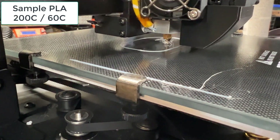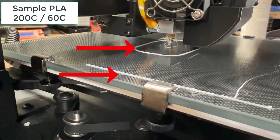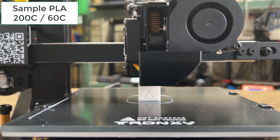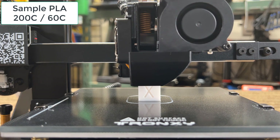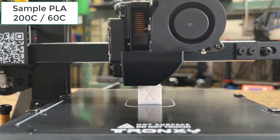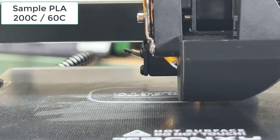Somehow the text on the bottom of the Benchy didn't stick well to the bed. However, the purged filament, the skirt, as well as the calibration cube did not have any bed adhesion issues. I'm pretty sure the bed is perfectly level and the Z offset is correct. I stopped the print and found that the anti-scratch coating is too thick, and this may be affecting the adhesion, so I just applied a thin layer of glue and tried again.